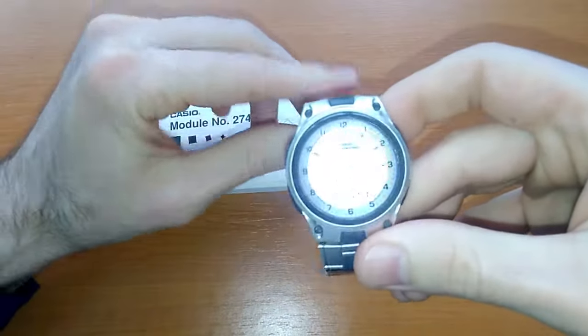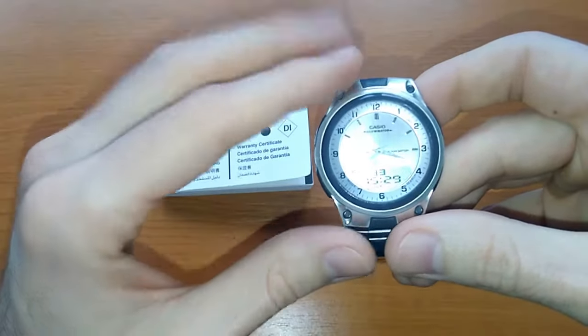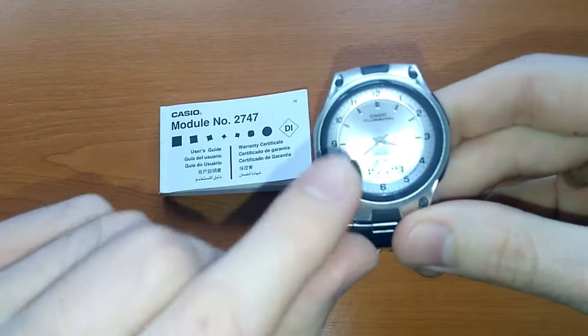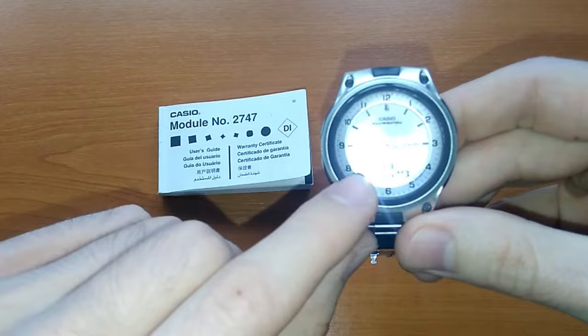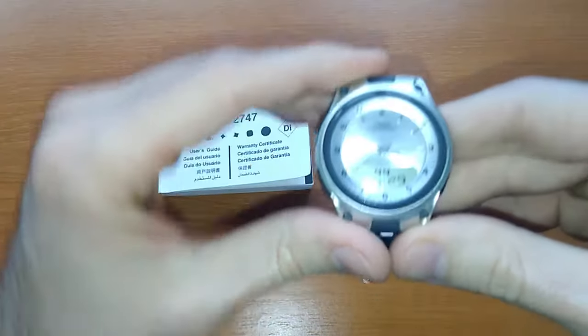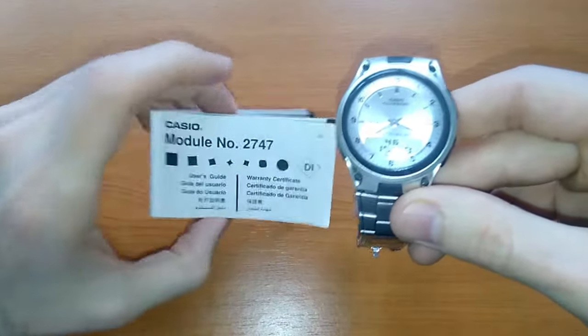The only problem is that after about five or six years since I bought the watch, the time is not displayed correctly on the analog part — the hands have to be set or adjusted. And I will tell you how to do it.